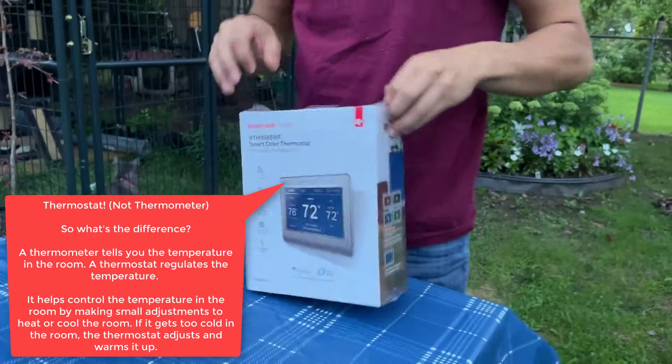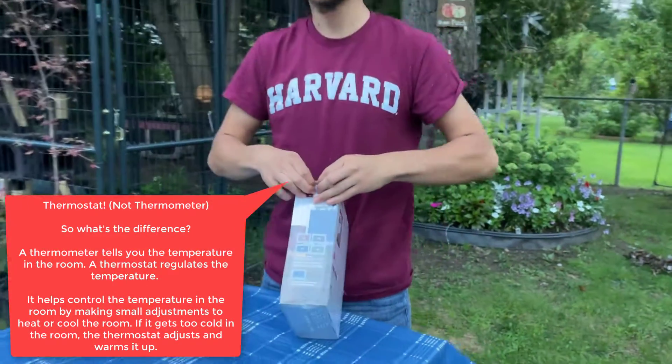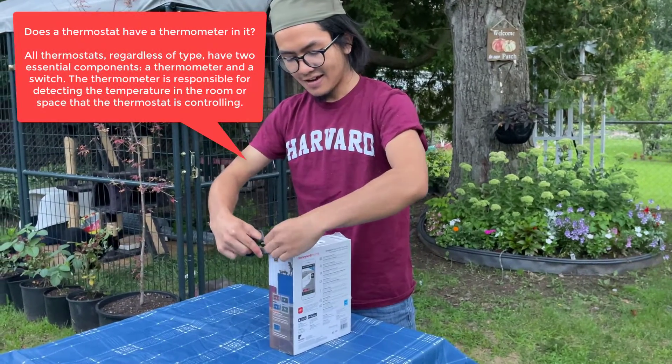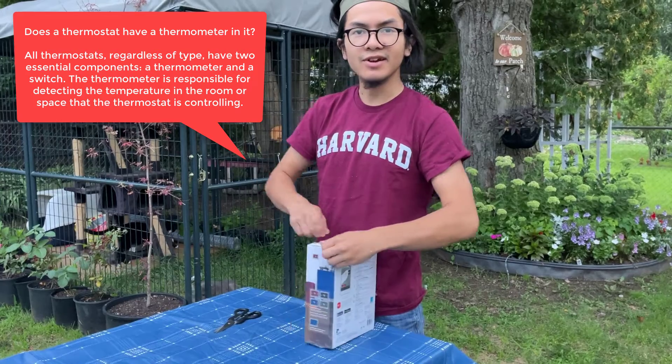We're just doing this unboxing video because we're going to install it right after this video. I just want to give you guys an idea of what it looks like, talk about it a bit, and we're just going to get right into the unboxing.